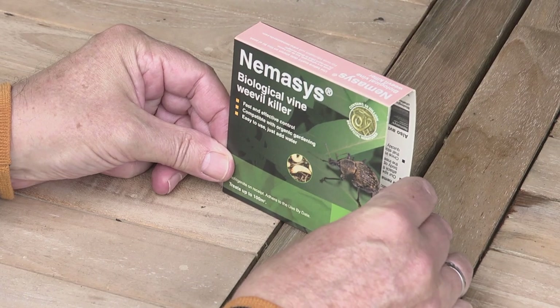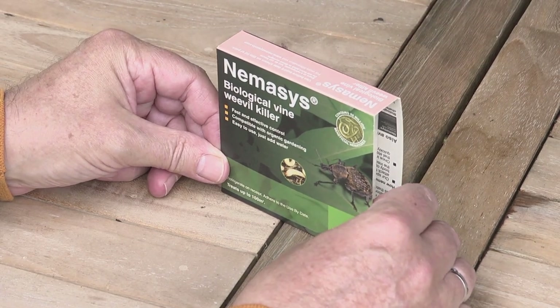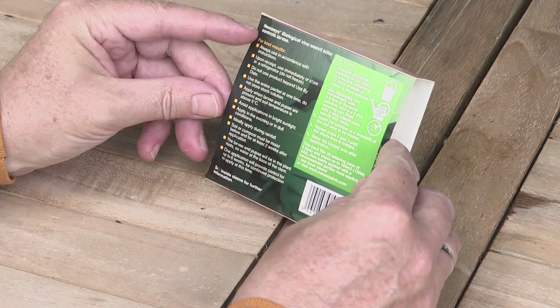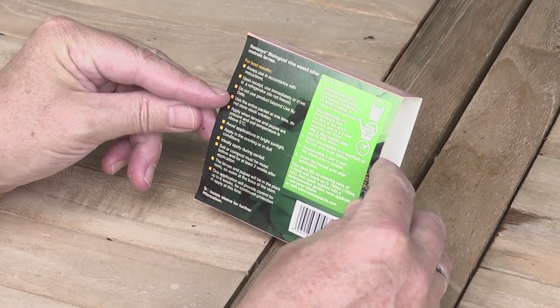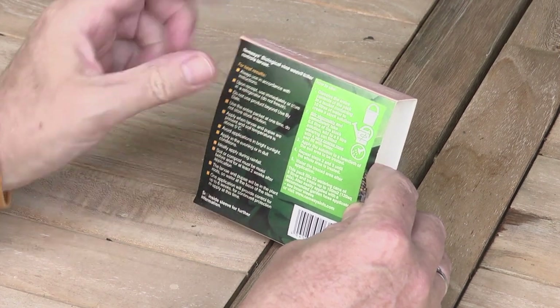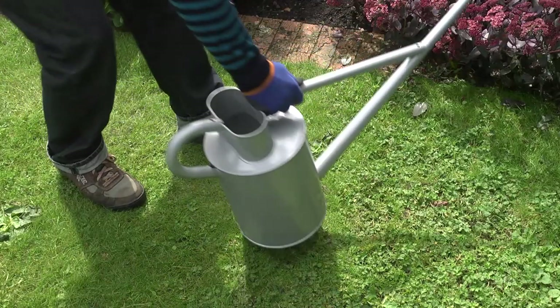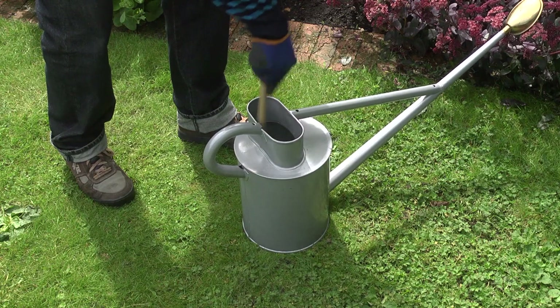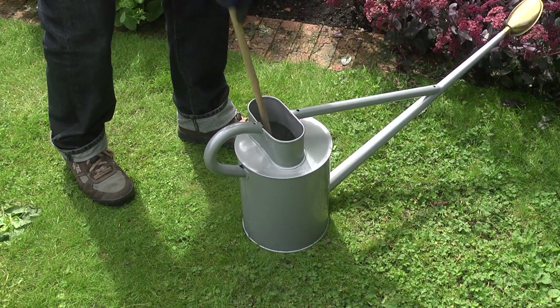Nemesis vine weevil killer is one of the most effective ways to control the grubs. This biological control, available from several mail-order suppliers, is based on naturally occurring nematodes and can be used anywhere in the garden, including around edible crops. Simply mix the powder with water in a watering can and apply to the soil or compost around the roots of the plants.